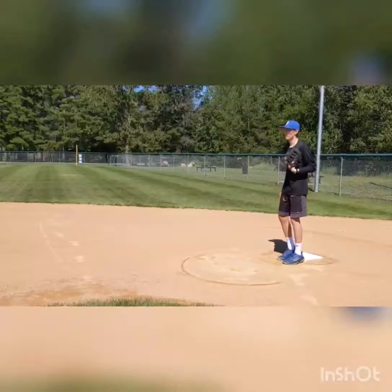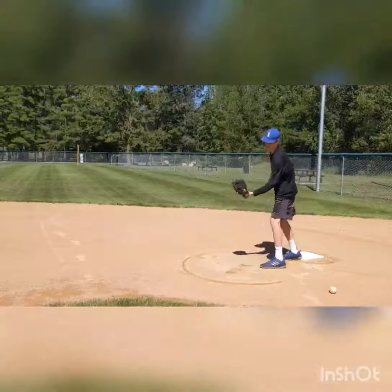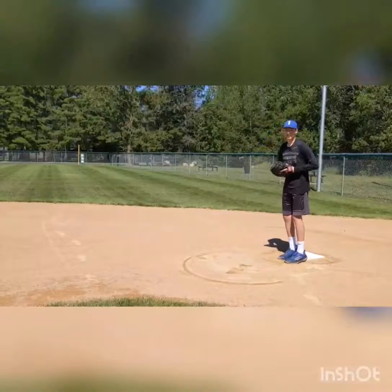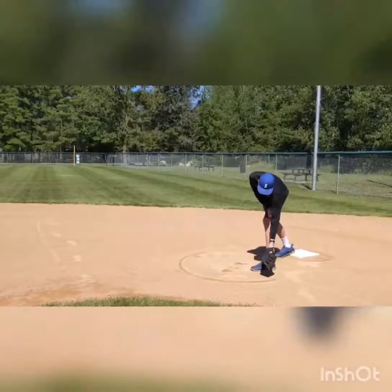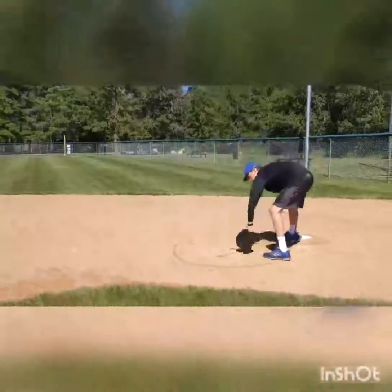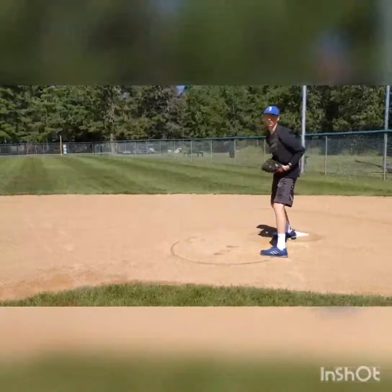Now you can bounce it, Dad. When it's coming to pick it and it's on this side, you want to go this way. But normally you always want to try to hit it this way so you can block it with your body.